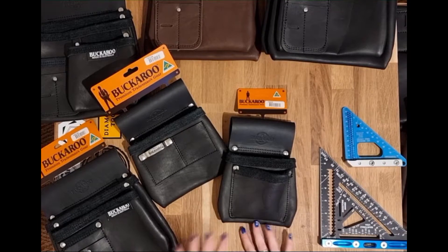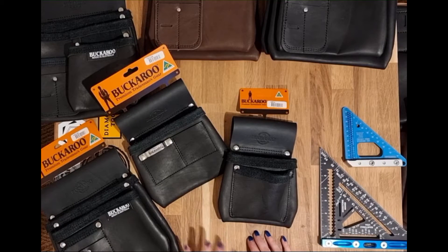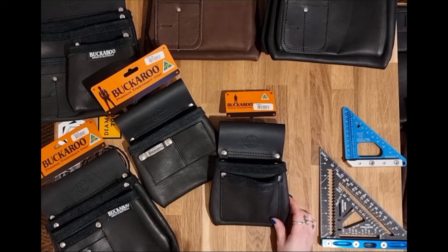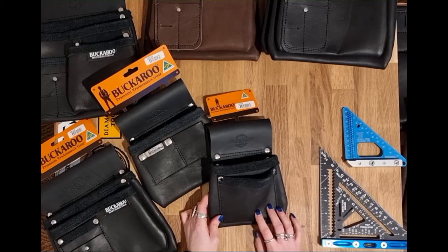Hi, it's Lucy at TF Tools here. I thought I'd talk you through the Buckaroo pouches. We've had these in stock for a couple of months now. It's a new brand to Europe and they have a few different styles of pouches in the range. We thought it'd be helpful to talk you through some of them so you can get an idea of different sizes and also the organisation they each offer. I'm going to run through them in size order.